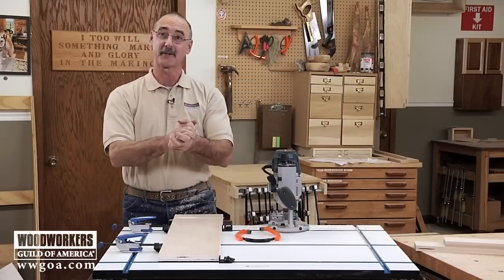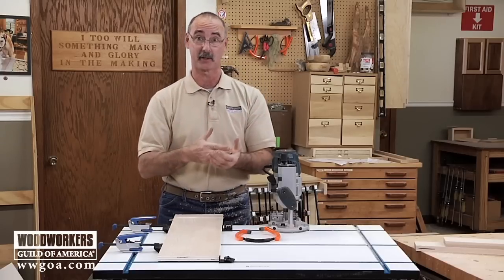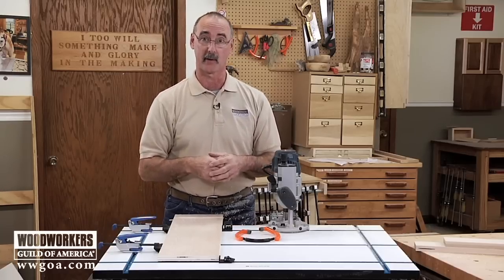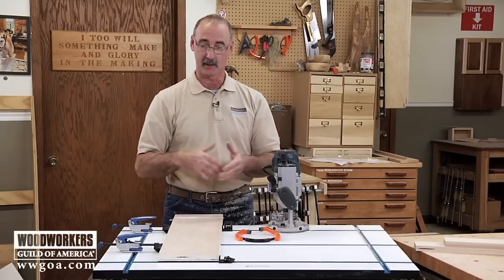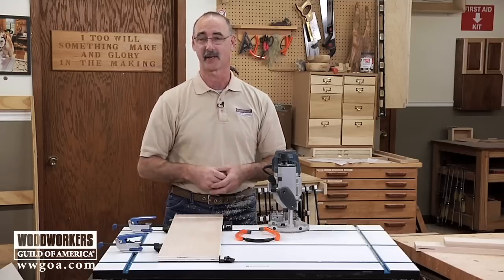The moral of the story is: I want you to start with 10 fingers and quit with 10. Make sure that when you're using any tool — in this case particularly portable power tools — your work is secure so you can concentrate on the cut, you can have two hands on the tool, and make sure that you're enjoying your woodworking, getting good results, and staying safe.